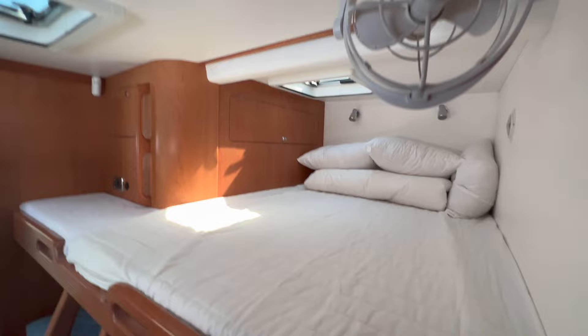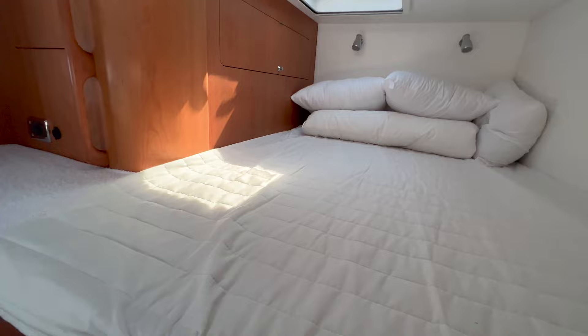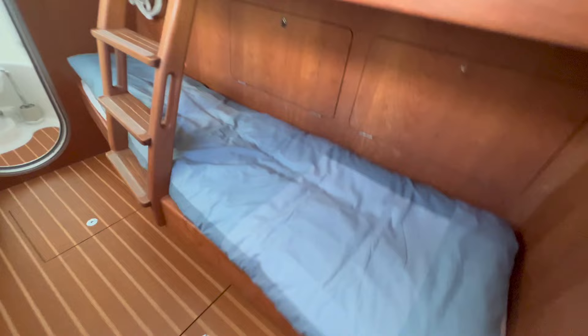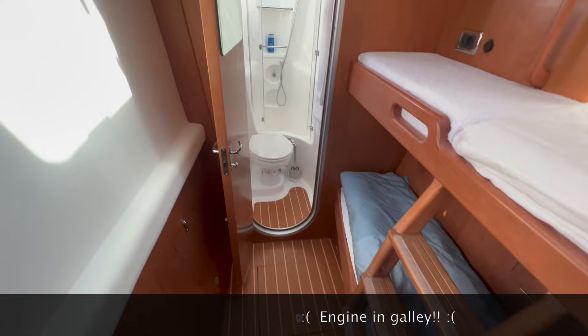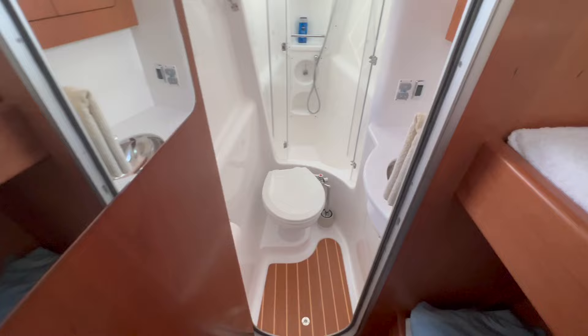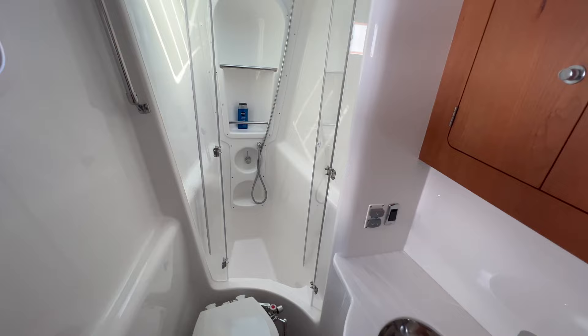Let's go to the forward guest cabin. It's a double bed with an extra fan and storage, and we have an airco outlet. That's one of the hatches I showed outside. We did install an extra bed in here with its own fan storage, and there's storage underneath as well. Water tank and diesel tanks here. Same setup as on the other side — their own head and shower. It's an electric head, and behind there is a shower sump pump so water is pumped out of the boat.